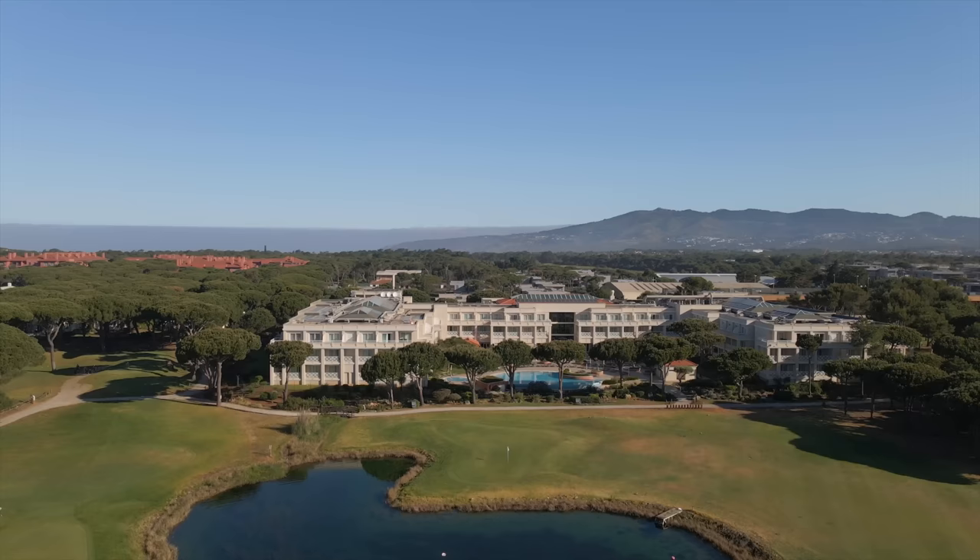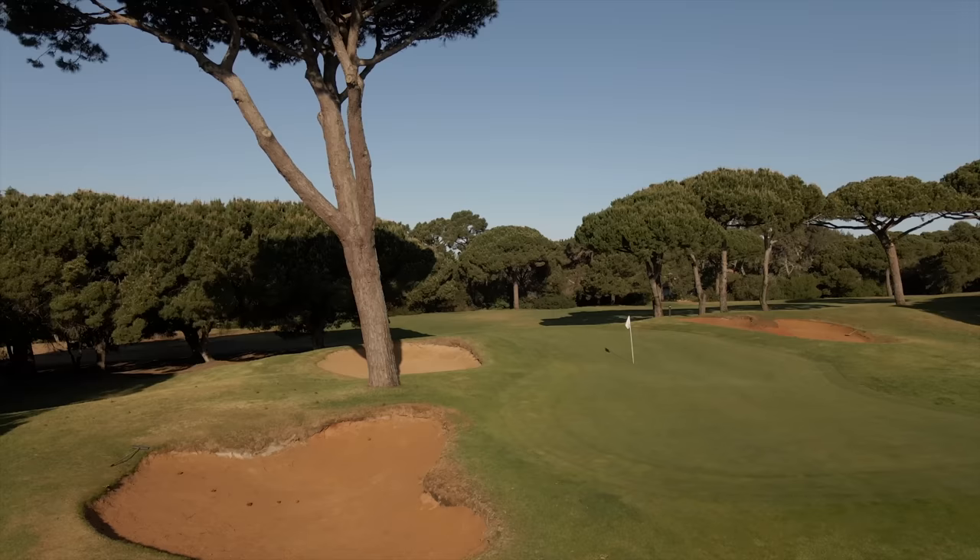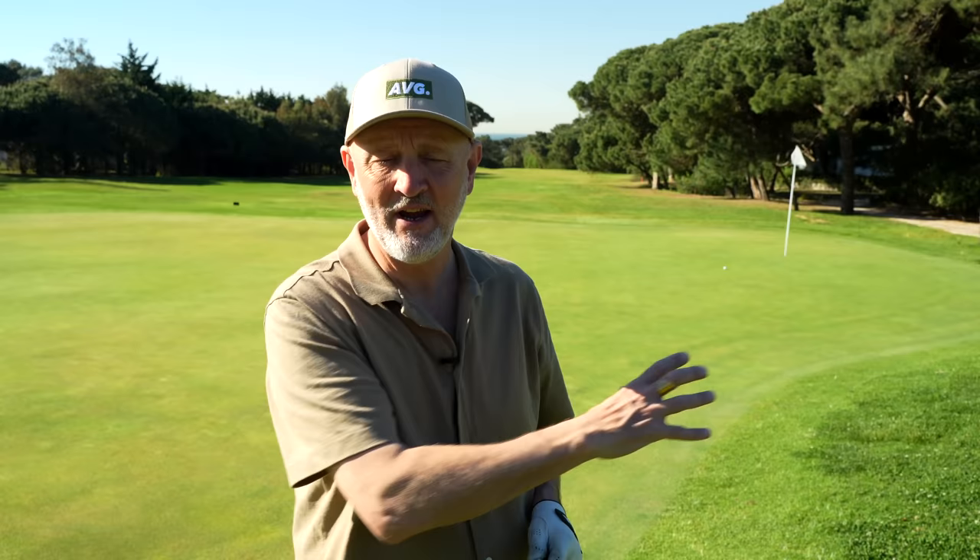A quick thank you to Glencor Golf for getting me out into some sun over in Cascais, Portugal, and also to Quinta da Marina which is in great condition — greens like absolute lightning, a bit different to what we're used to at Holywell. Video done! Make sure you give me some comments down below, and as ever I'll probably see you tomorrow.